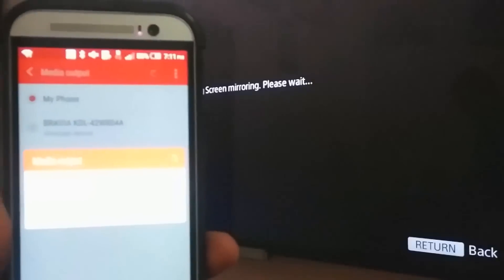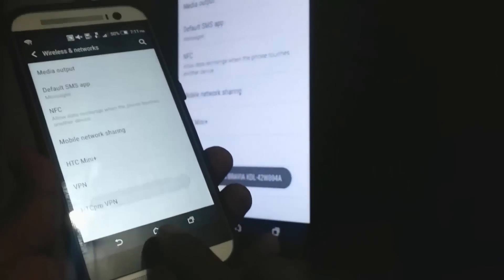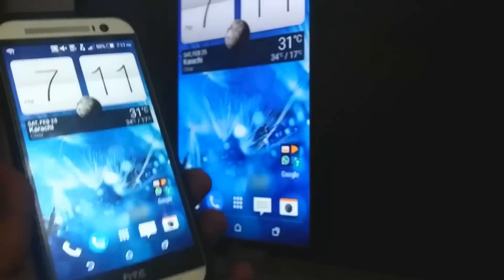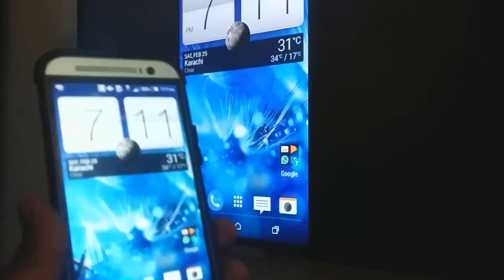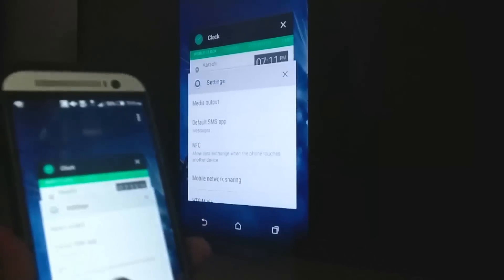Now wait for it — it's searching for devices. Click on your TV device, or whatever name it shows. Once you tap on it, you will find that the screen is connected. That's pretty much it. You don't need any Wi-Fi or any cable or anything — my router is completely turned off right now just for the sake of this video.